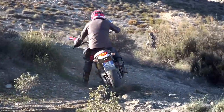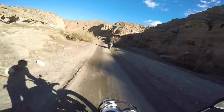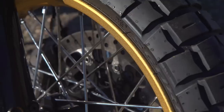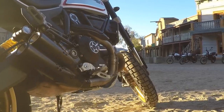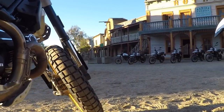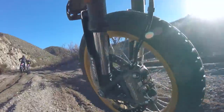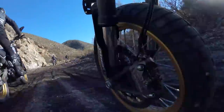The only thing where they're not super awesome is in the sand. That 120-70 front is just so wide that it pushes a lot of sand and makes it a little sketchy. But any street bike tire would be sketchy in those conditions, to be fair.